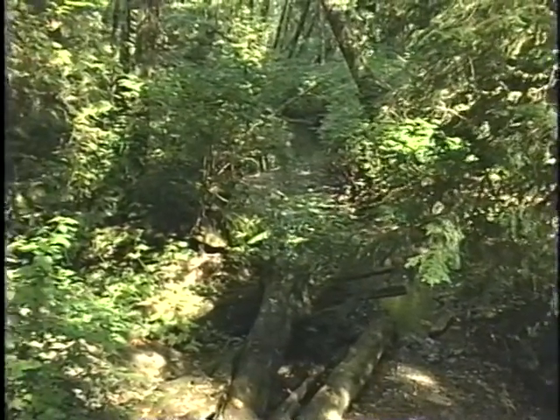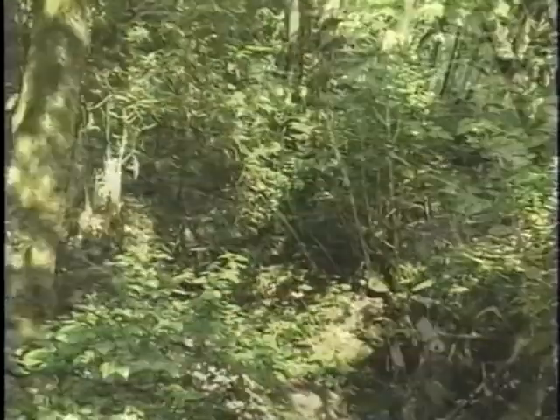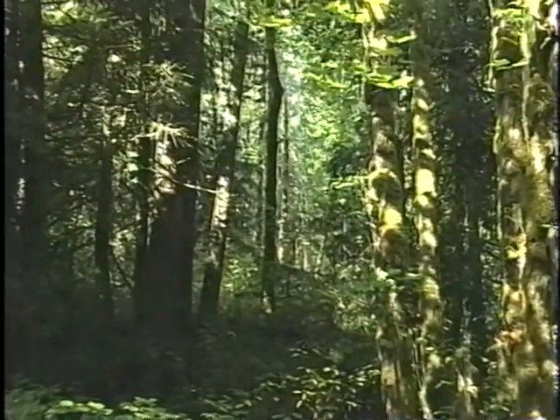Close to the stream, you find water-loving plants such as willows, red alder, and salmonberry. A little higher, you find big leaf maple and western red cedar. Higher still, there are plants such as Douglas fir and sword fern, which like fairly dry conditions.